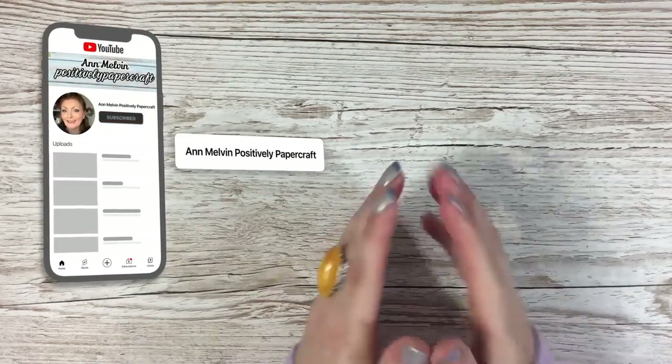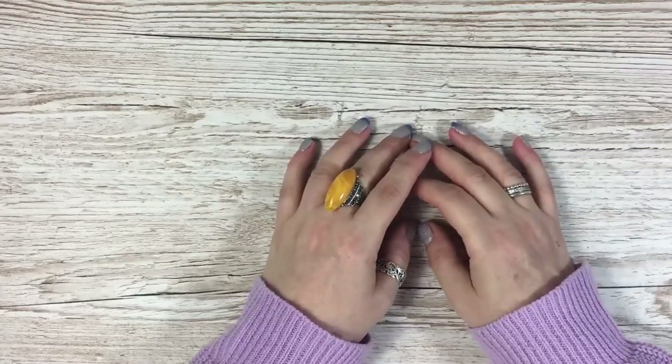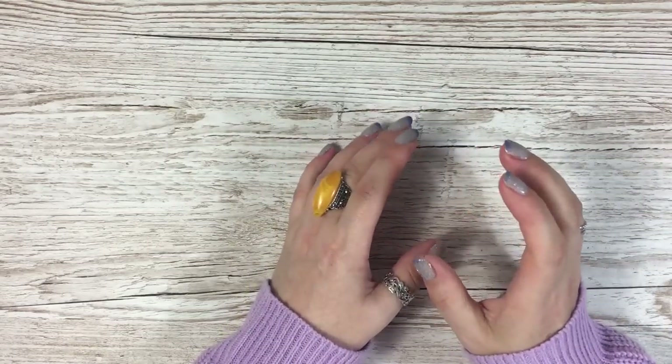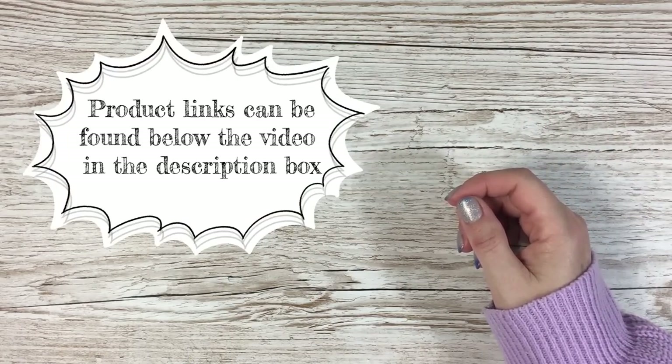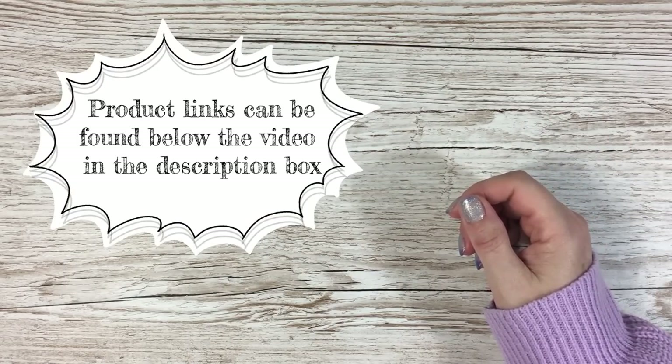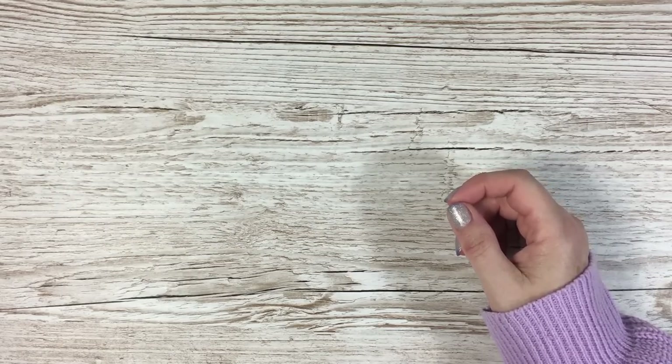Hi everybody, it's Anne here from Positively Papercraft and I'm back with a bit of a different video today. We're not going to be making anything as such, but I'm going to share with you a lot of tips and tricks and little hacks that I think you would benefit from.